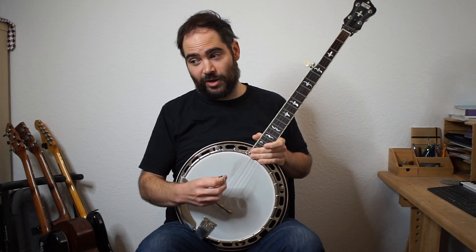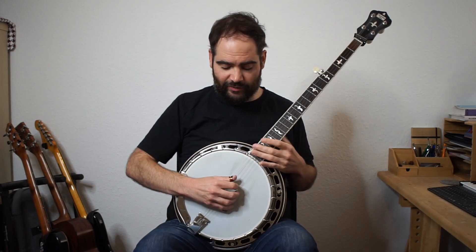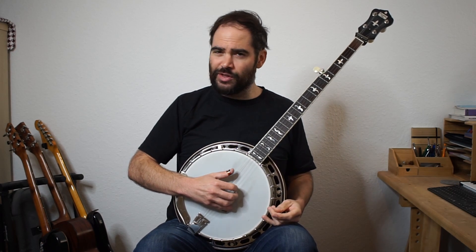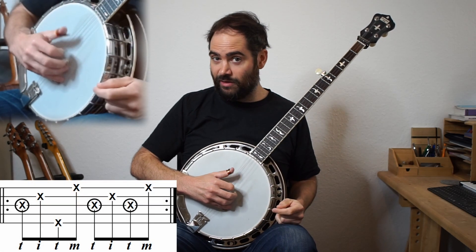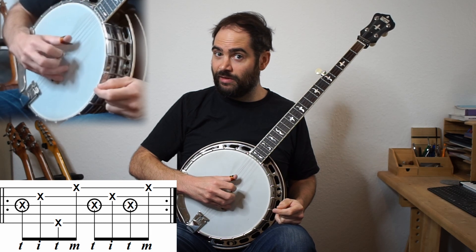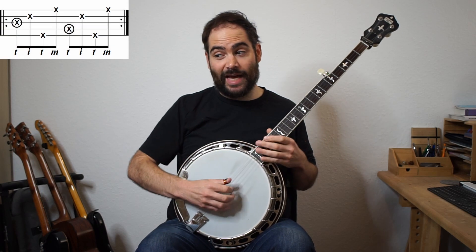Now let's do this with the thumb alternating roll - this one works really well. The one thing you need to know is if you've never done quarter notes with the thumb alternating roll, your thumb doesn't have to hit this fifth string, so you can get this pattern. Let me play it once and then I'll put up the tab.